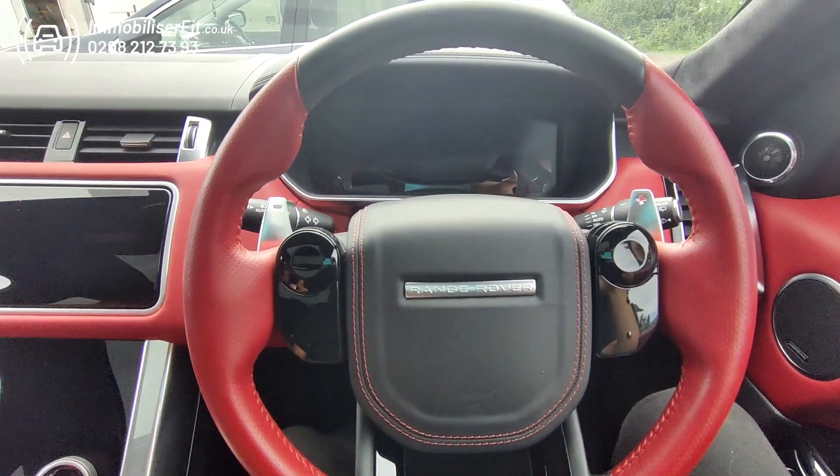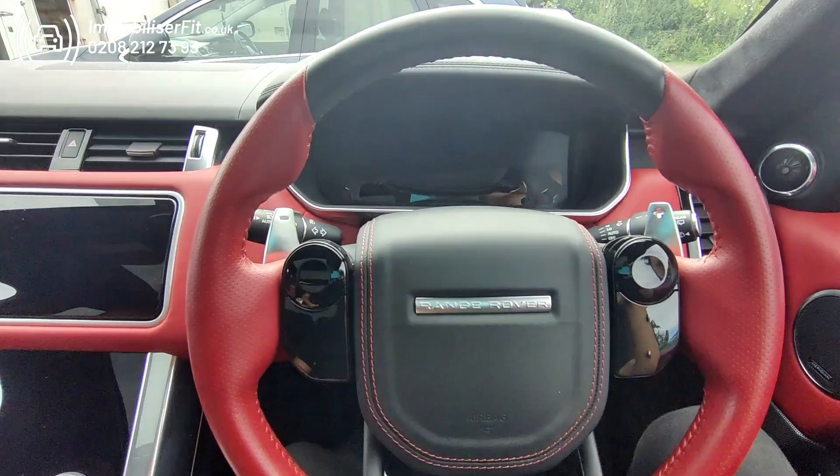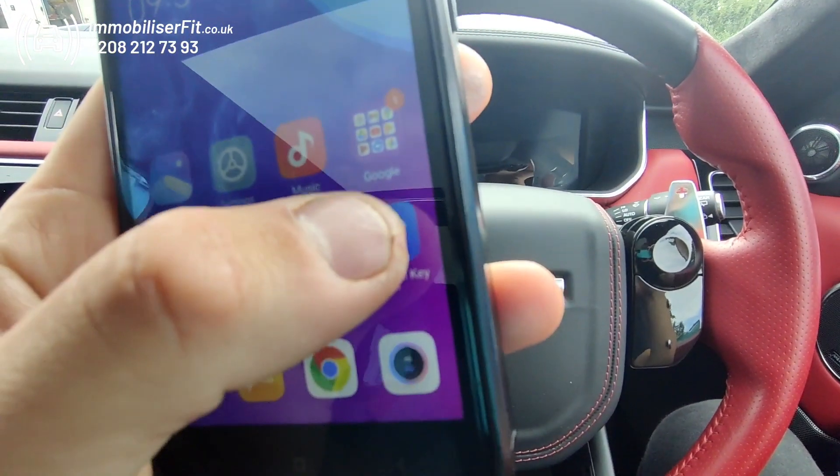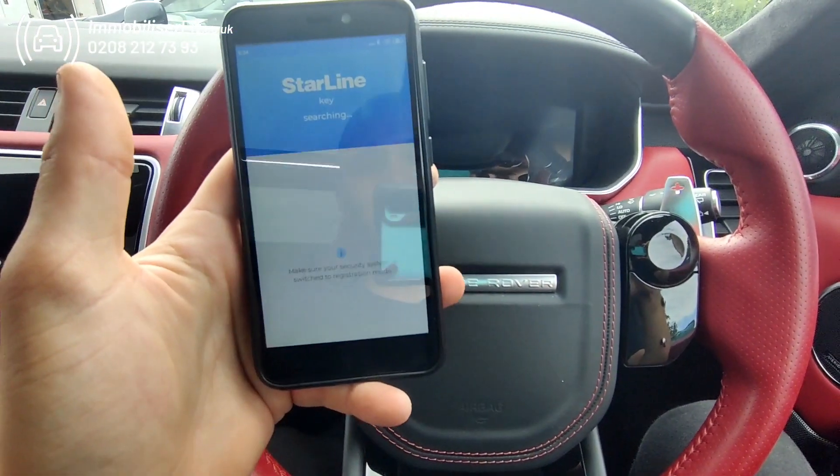Hi, it's Amelia at Mobiliser Fit. Today we thought we'd do a quick video on pairing up a phone to the Starline Mobilisers. First of all, you have to download the app called Starline Key to pair the phone.